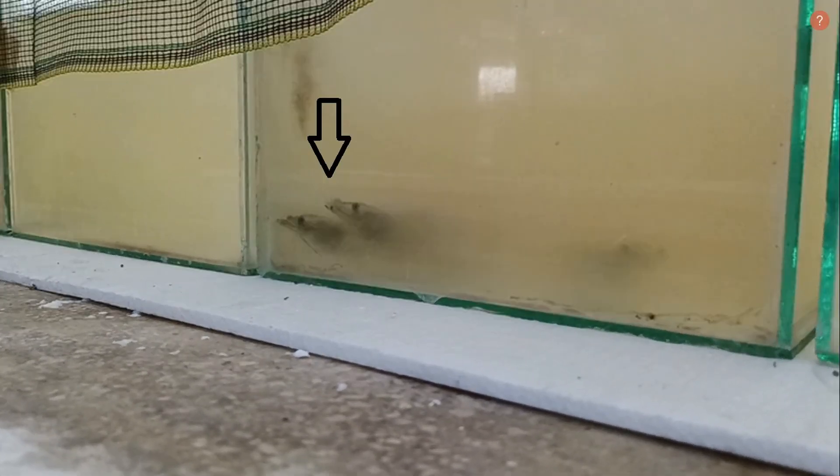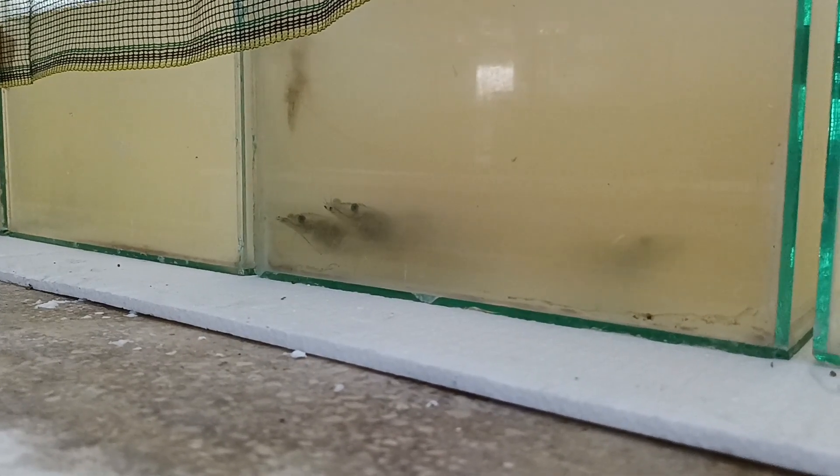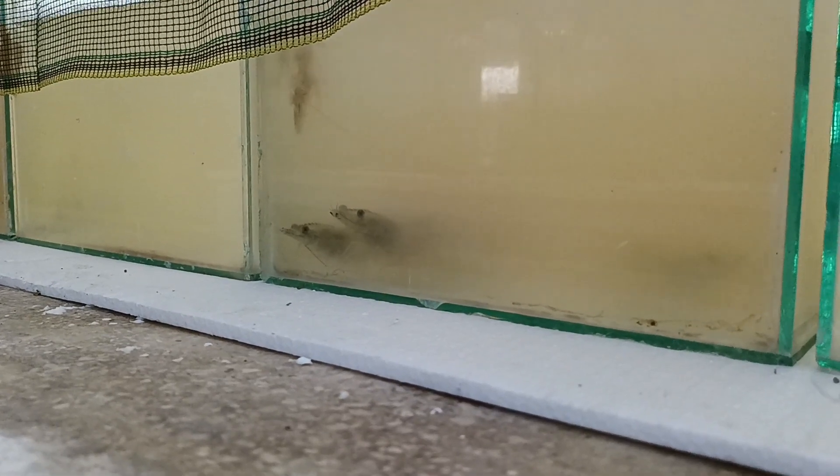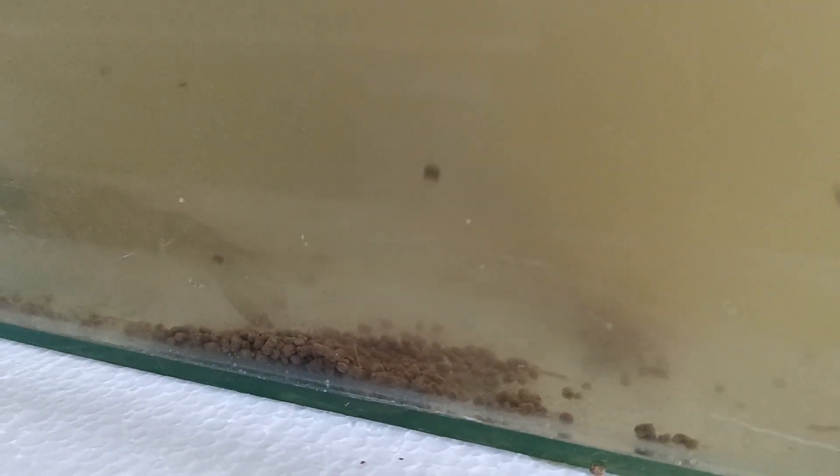First, let's see the shrimp that are showing signs of clustering in the corners of the aquarium. This remaining feed has been in the water for 4 hours after feeding, indicating that the shrimp's appetite has decreased, resulting in a large amount of uneaten food.